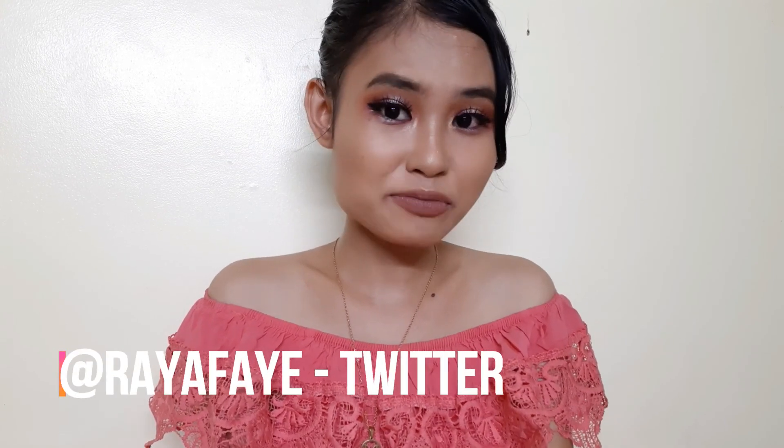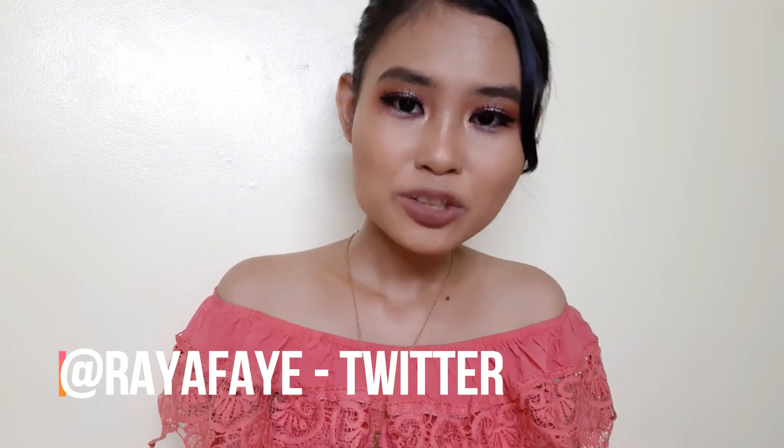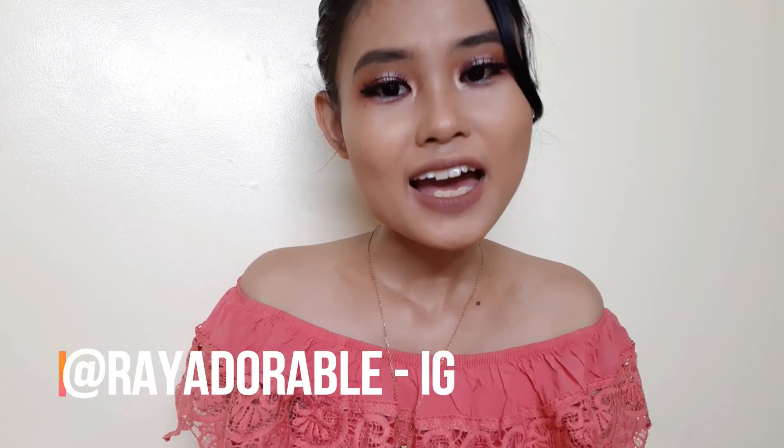I hope you liked the video and the looks! If you happen to recreate my looks, tag me in my Twitter and Instagram accounts — I would love to give you a shoutout. Until then, I'll see you in my next video. Bye!